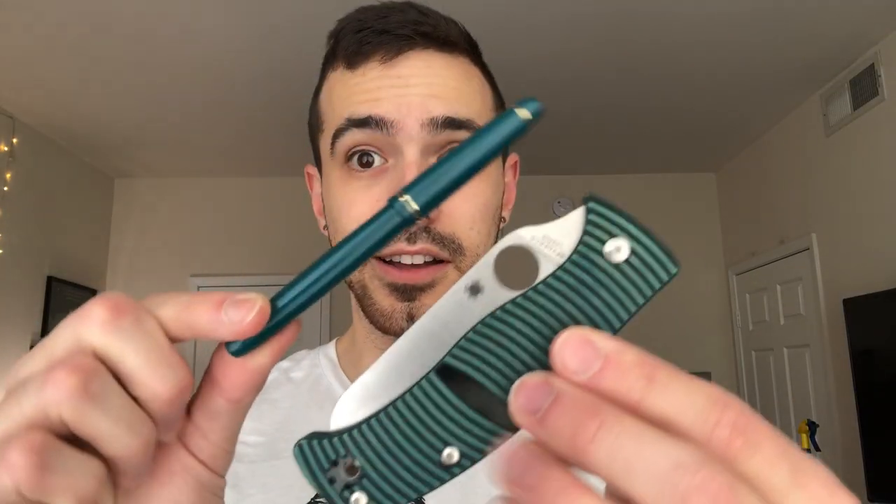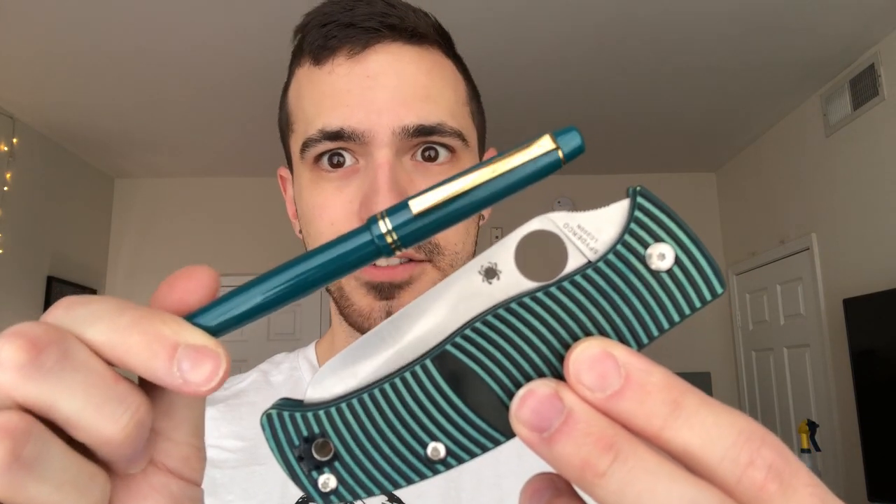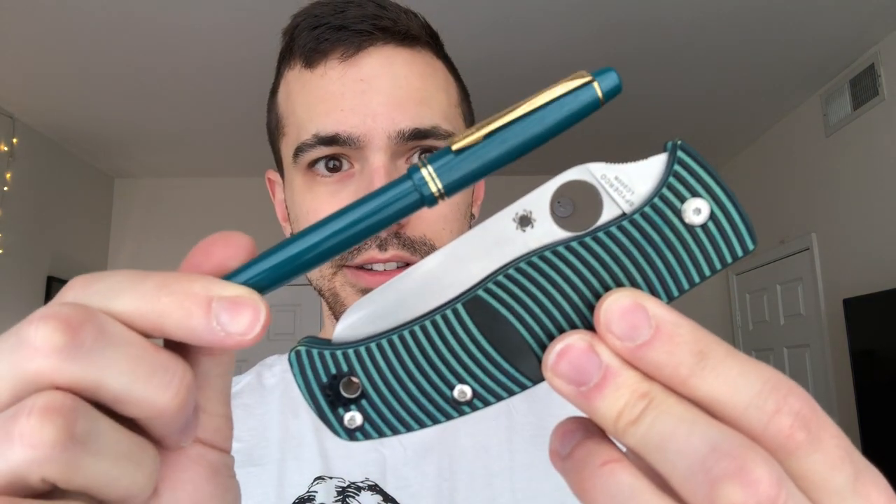I almost forgot — I have a Pilot 78G which also matches the Spyderco Caribbean's gold trim. These may come in silver too; I don't remember, but if I find it, link in description.